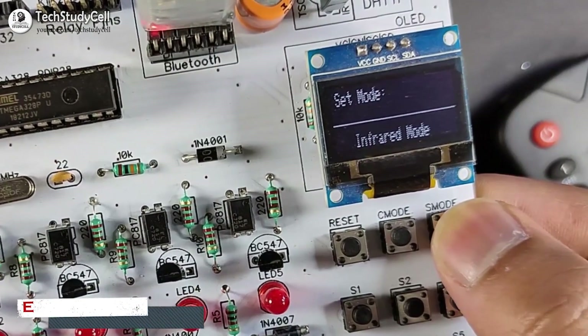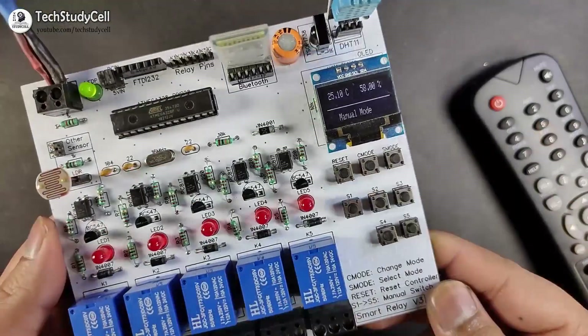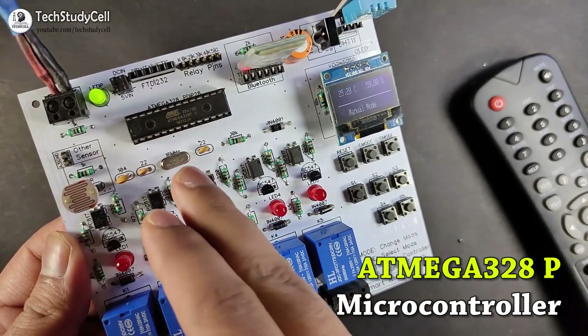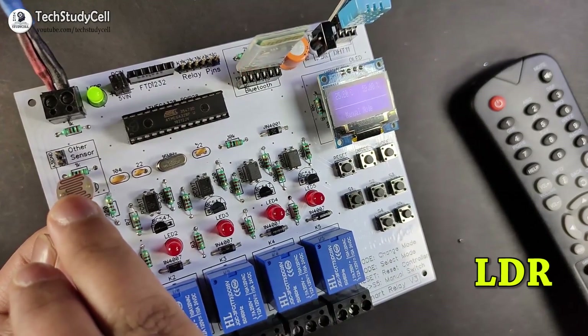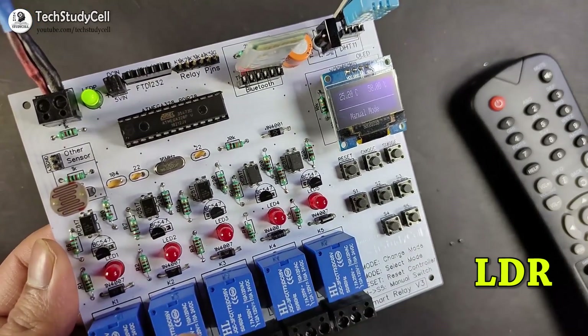Now we will talk about the different modes of this relay module one by one. In this relay module, you can see there is a microcontroller which is ATmega328P, which is used in Arduino Uno, so it has inbuilt Arduino on this PCB. This is the LDR which detects the ambient light and accordingly turns on and off the relay.